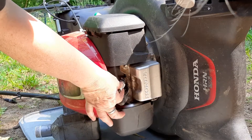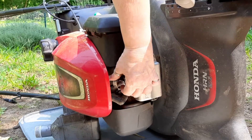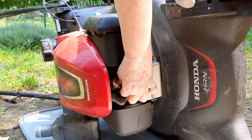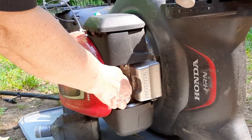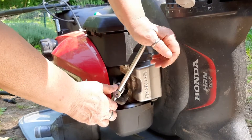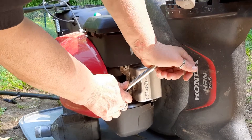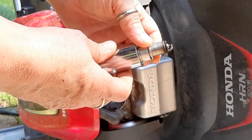Start this back in by hand. If you use a tool, it's way too easy to cross thread it. Once the plug bottoms out, no more than one quarter of a turn to tighten it down. You're just trying to compress that crush washer.